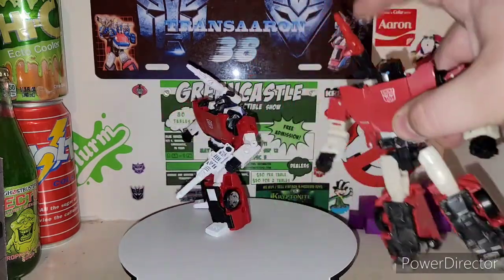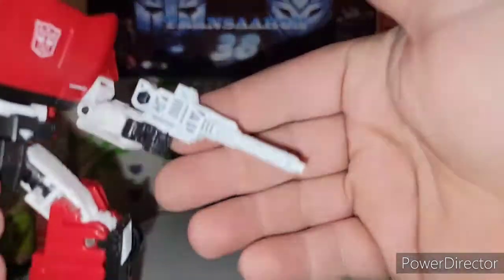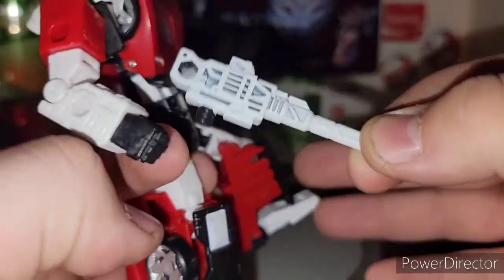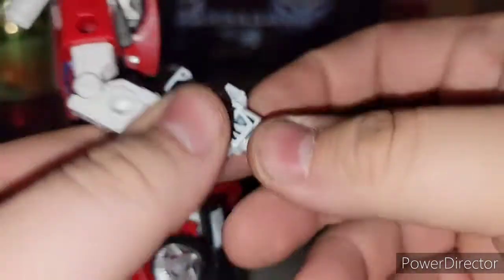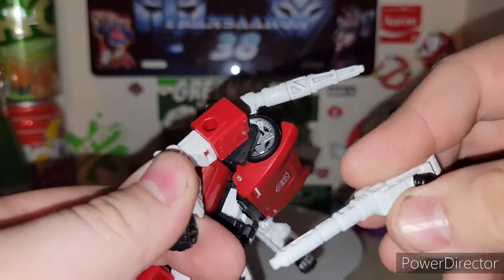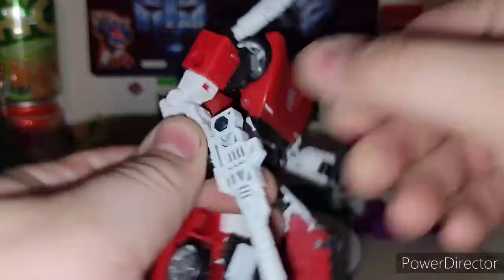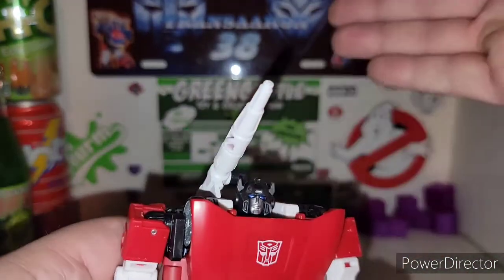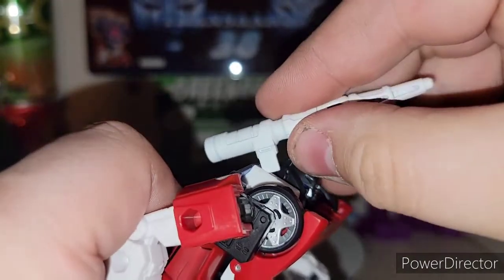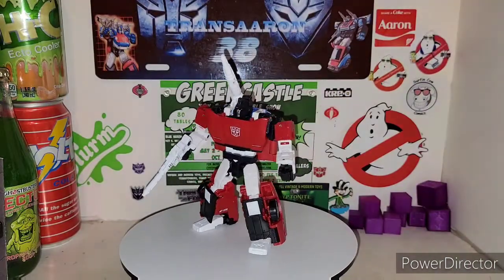In Siege he just comes with a shoulder cannon that pops apart, but now you get his blaster — the same one that came with Red Alert. It's a black gun they painted white. You can still do that little smacking-around thing, but after time and messing around with that, it's going to scuff the paint off the gun. If you're wondering how I'm getting this shoulder launcher to stay up there, I've just edged it in like this — just edge it right in there and let it sit.